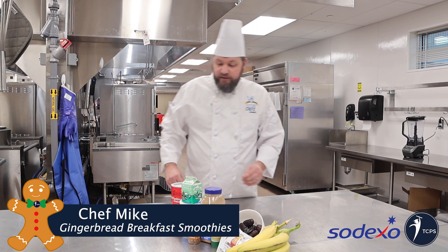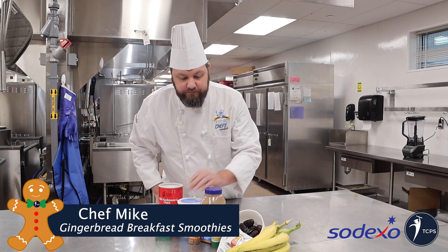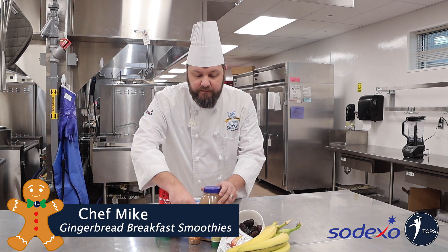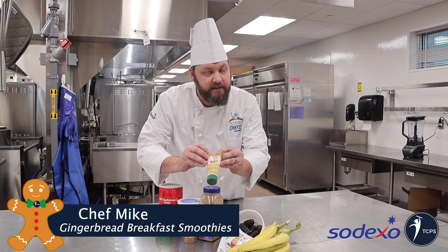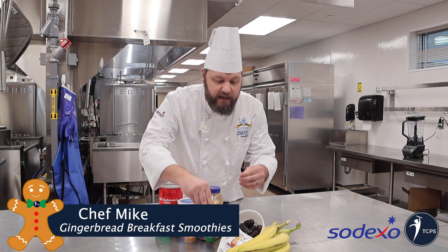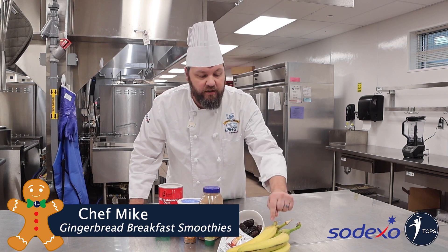In this recipe we're gonna have oats, milk, Greek yogurt, cinnamon, nutmeg, some ginger — you can use the fresh stuff if you like, I just went easy and got stuff already made. We're gonna use almond butter, dates, and also bananas.